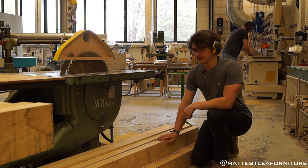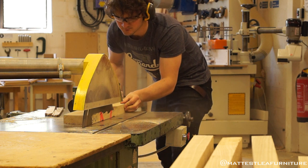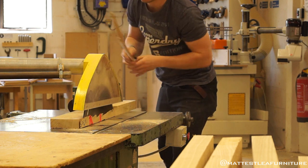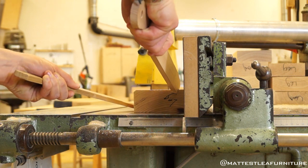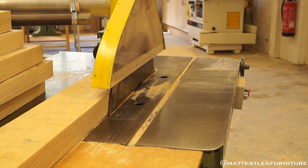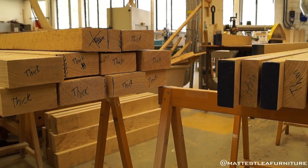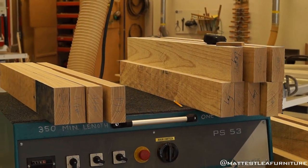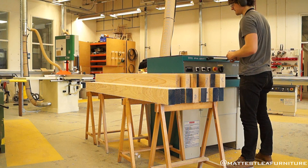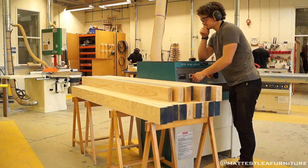I actually ended up losing the audio, but essentially what I was saying is instead of taking all of those components to the thicknesser with all these variable widths to tackle, if you take them to the rip saw, put that face edge against the fence, rip them all through there, you get them all down to a uniform thickness — in this case 122 millimeters. And then that way I only had to take off two millimeters on the thicknesser, as opposed to tackling some components that are 122 and others that are 136. Put them all through the rip saw, take them all uniform and then you have minimal work to do later.